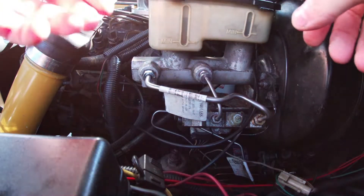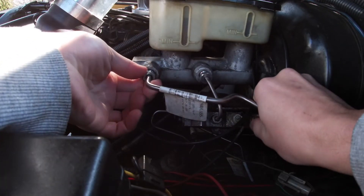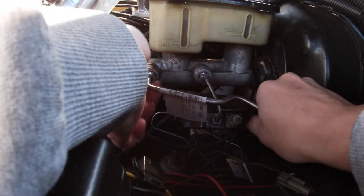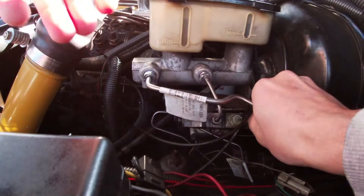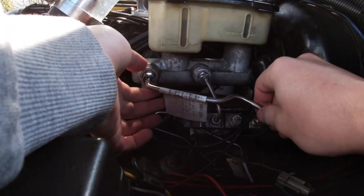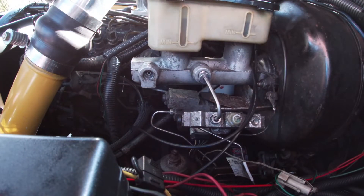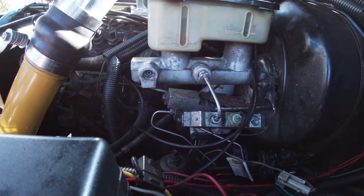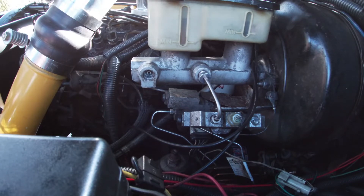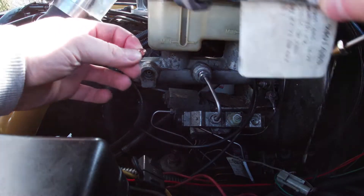I'm going to remove this quarter-inch line here — I have these things loosened up. These copper gaskets sit like this in there, so you're pretty much going to position it like this.